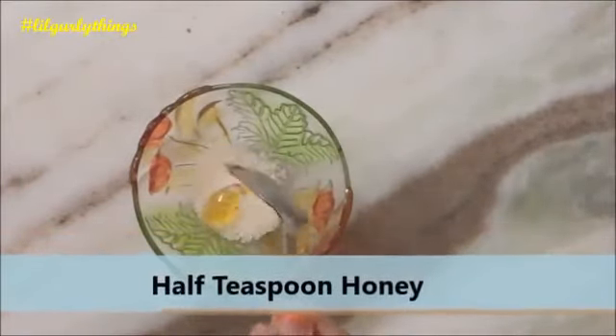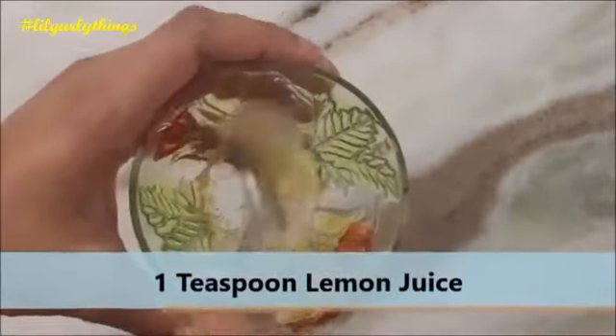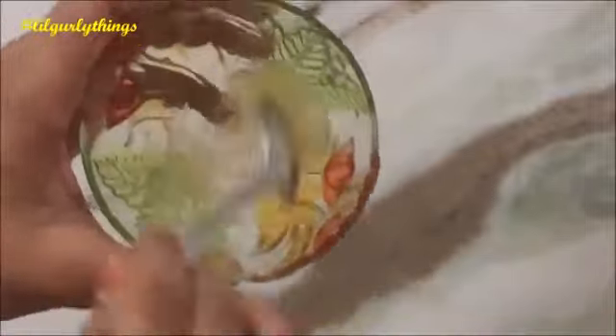For this you will need one teaspoon of sugar, half teaspoon of honey, and one teaspoon of lemon juice. Now mix it well until it becomes a little bit thin in consistency.